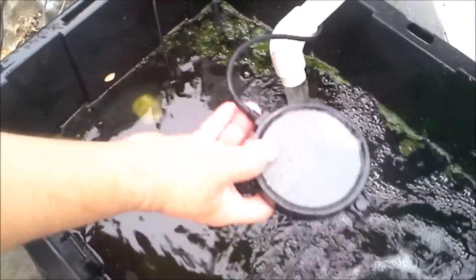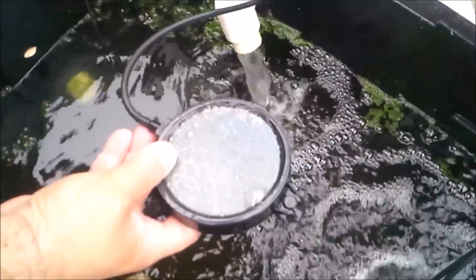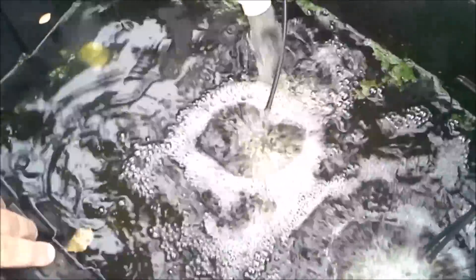This is the return where the water comes back from the system and goes in here. I've got a four-inch bubble diffuser — whatever you want to call it — to make bubbles and aerate the water.